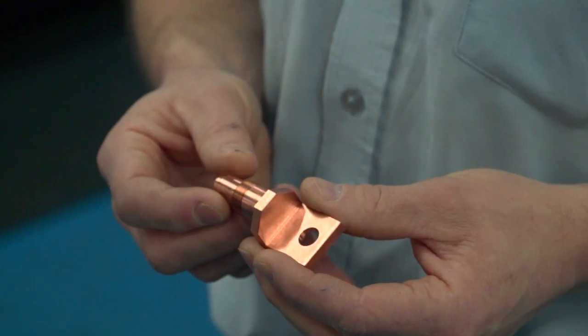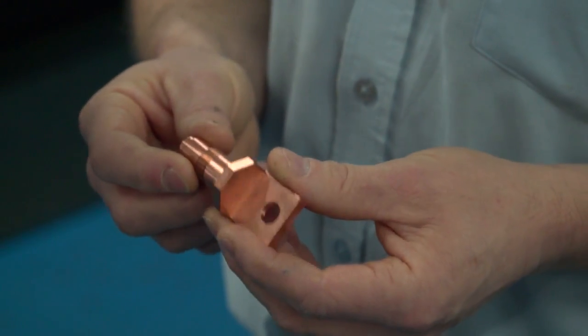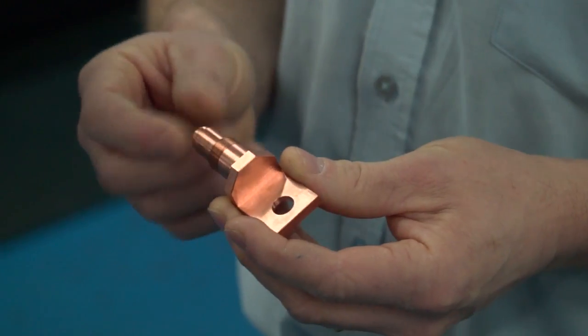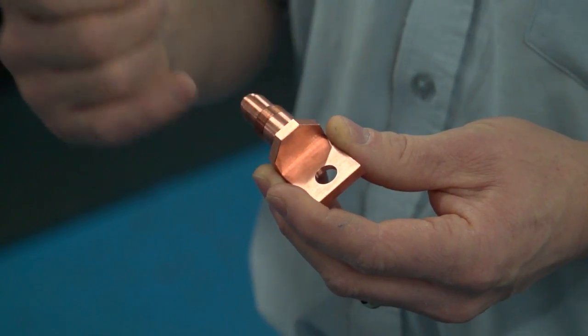And do you use all three Y-axes? Not on every job, but we have done, yes. And what would it save you as a business? Let's look at this part — this is an example. You were doing this before on a two-axis lathe and then it went over onto the milling section. We now do it in one hit. It was 22 minutes; it's now three and a half minutes.